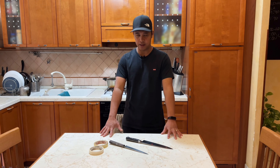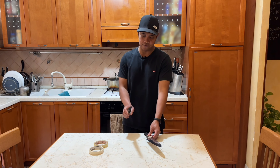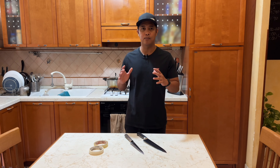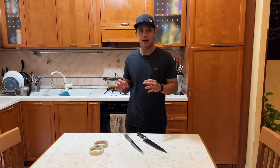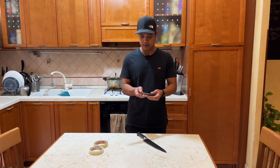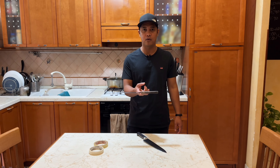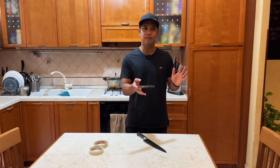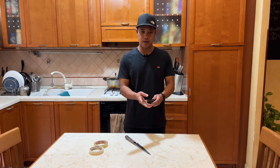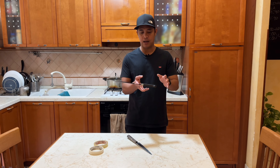As you can see, I have knives here on my table. I have a chef knife and a yanagiba knife. I have a 20-centimeter yanagiba knife here — this is good for flipping. And also my chef knife.